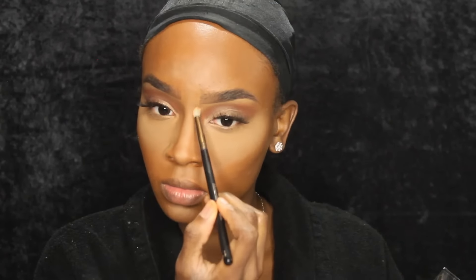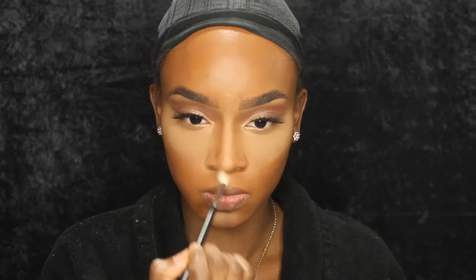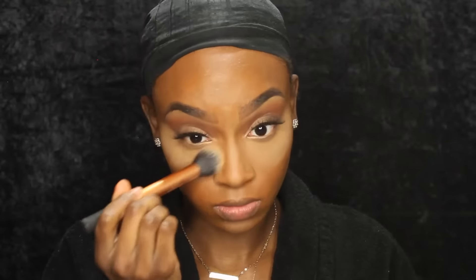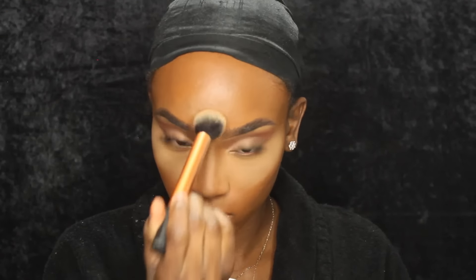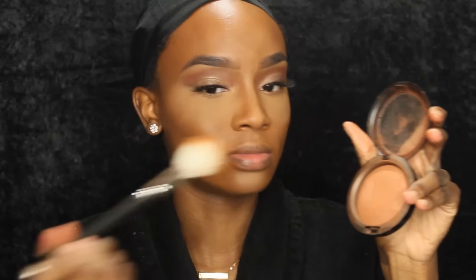I was looking at a picture of Sierra so I was trying to copy her nose a little bit, but we don't have the same nose, so it's whatever. I just went ahead and contoured my nose with that same Anastasia Contour Kit shade. Now I'm going in with MAC's MSF in Dark and I'm going to put this underneath my eyes and basically everywhere that I highlighted, just to set those areas a little bit more.